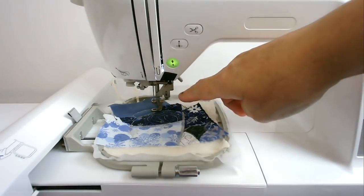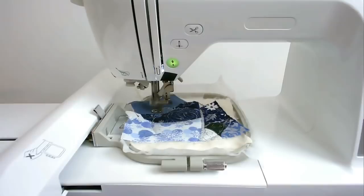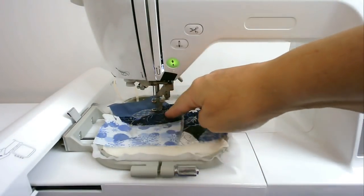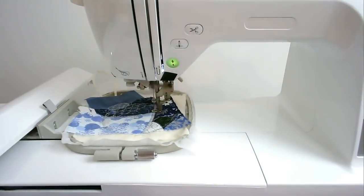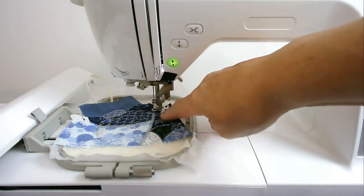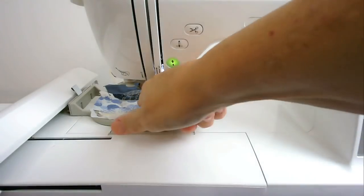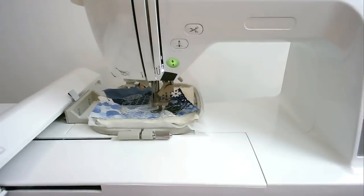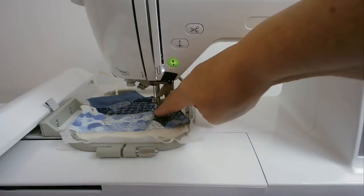The next rounds are the quilting rounds. Round number eight starts with the top section, round number nine quilts the next area, round number ten goes along here, and round number eleven quilts this last area. Next I'm going to stitch round number twelve, which is the decorative stitching along the join.